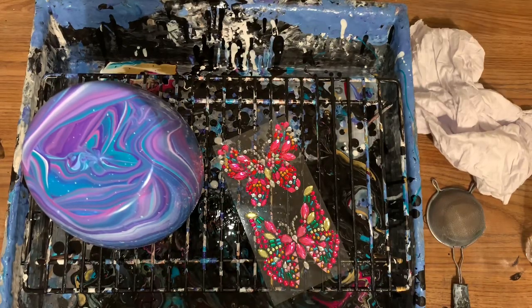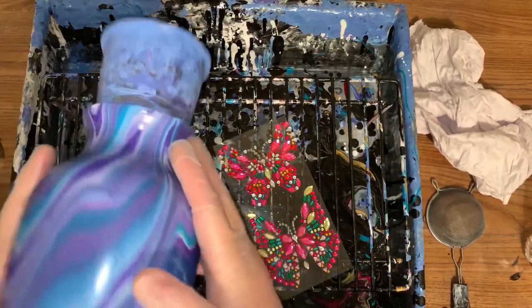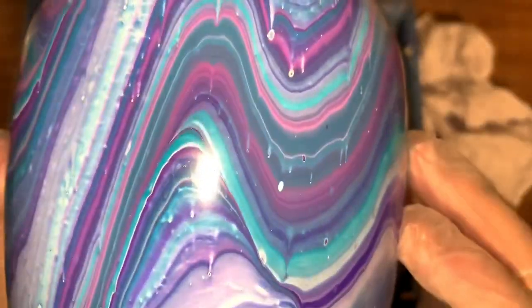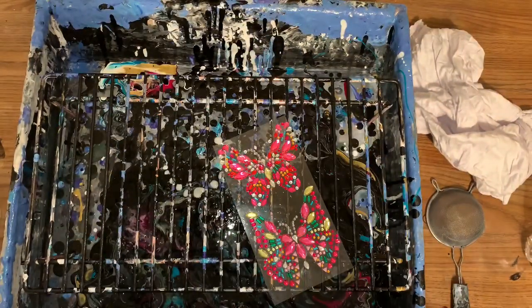I thought maybe I'll go ahead and just pour on a vase I've had for a very long time, probably about a year. If you can recall, this is a vase I did on one of my later videos, and it turned out beautiful. It's gorgeous.